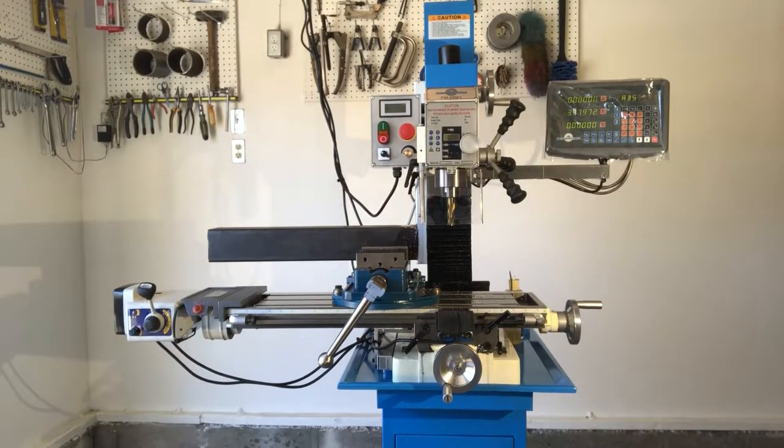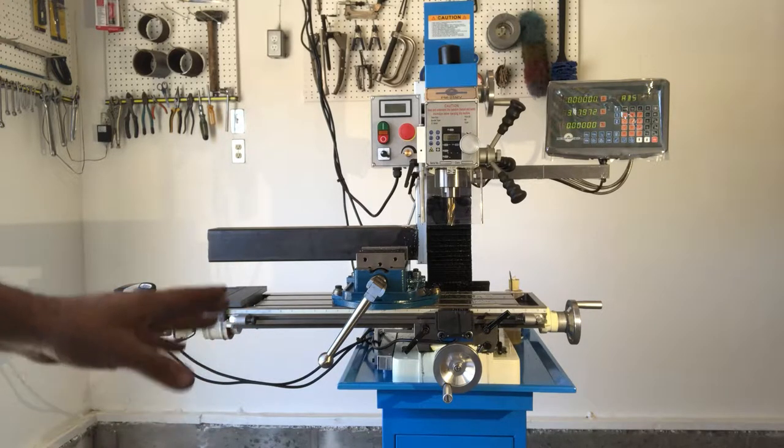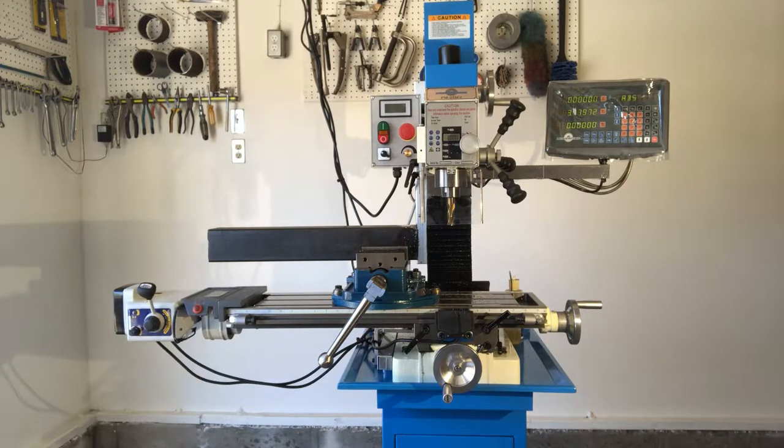I was complaining to Precision Matthews that the bracketry supplied didn't just bolt right on, and they said you might need to modify the bracketry a little bit or drill and tap your saddle — but you're really going to want to have an X-axis power feed on your benchtop milling machine, and I did find that to be true. I like having the X-axis power feed.